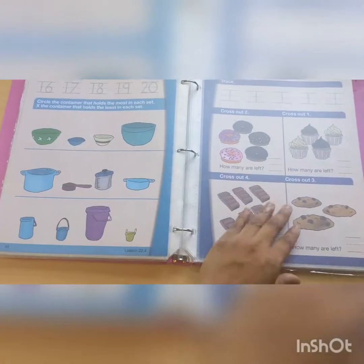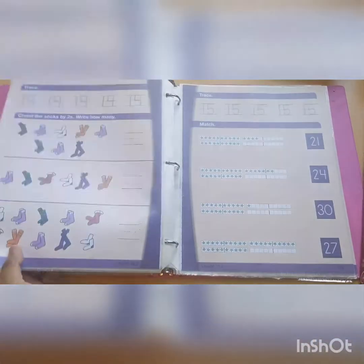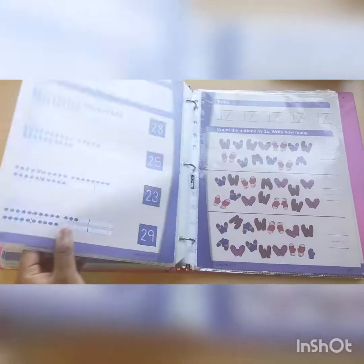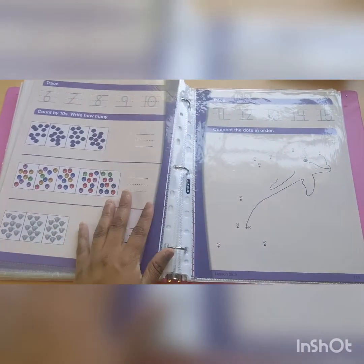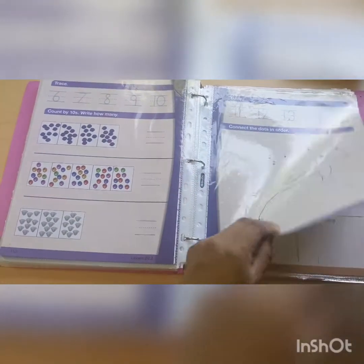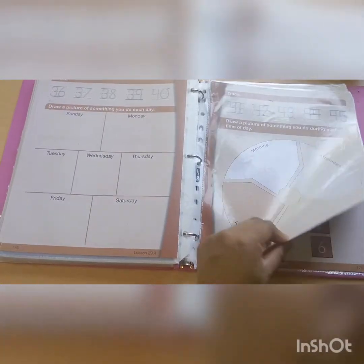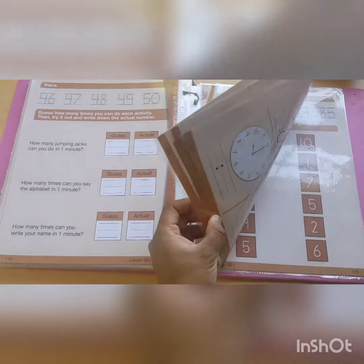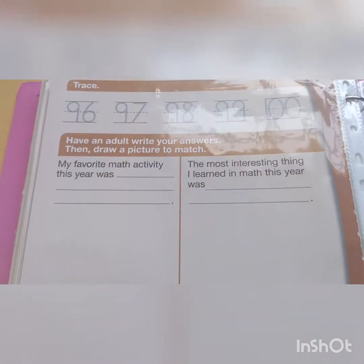I'm going fast — I apologize. They do go over addition as you can see. In every page, the child writes numbers, so they're getting writing review throughout. They also start going over clocks, but not in depth — just as an introduction. Here's the last worksheet.